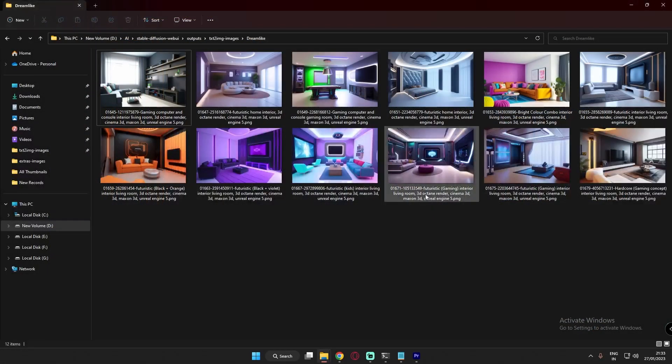Those were the results of the Dreamlike Photo Real 2.0 model — pretty much amazing. I just loved the images. Some of them were concept style, but overall amazing results from this model. Now let's jump to the third model — DreamShaper, one of the top-rated models right now on the Civitai website.